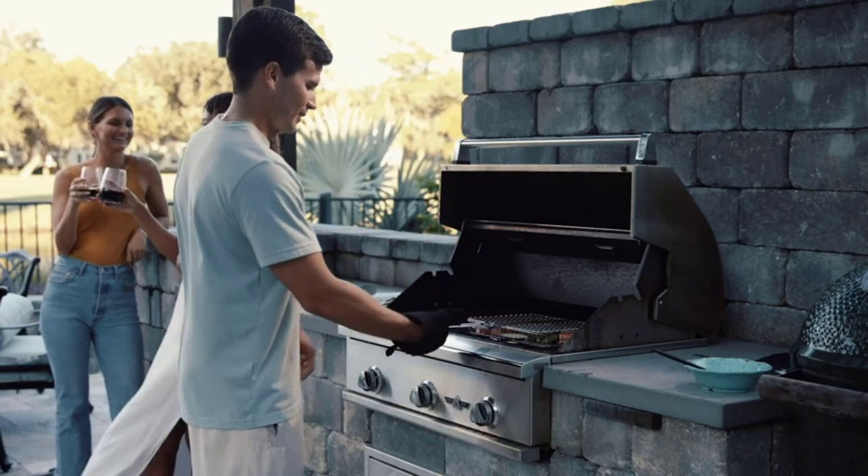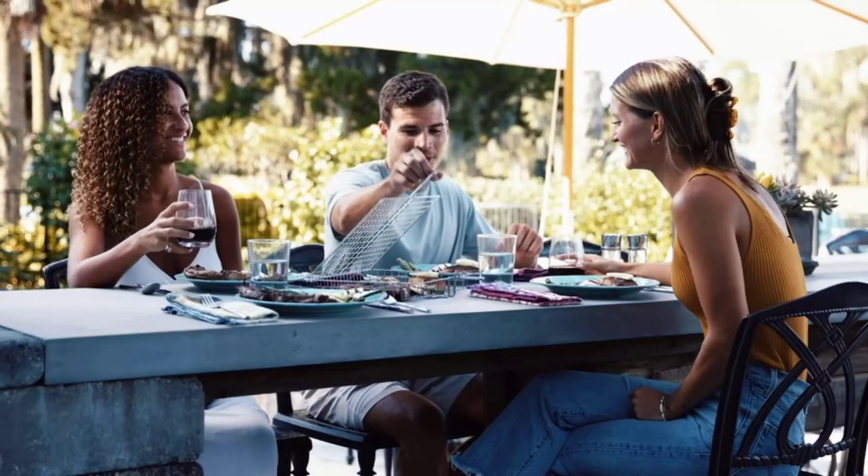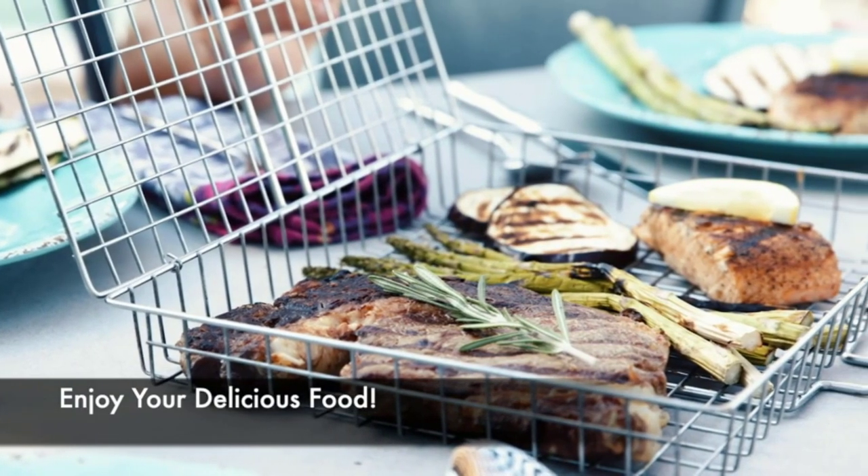These grill baskets are specially designed with quality materials and have a non-stick coating and durable handle to make your task of grilling food easier. Keep scrolling as we have reviewed a list of the best ones to help you choose.